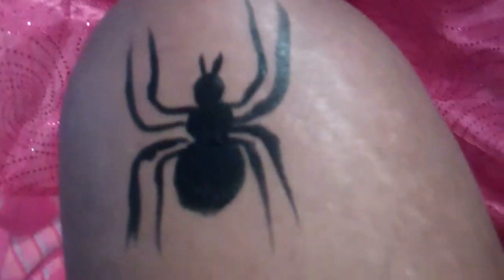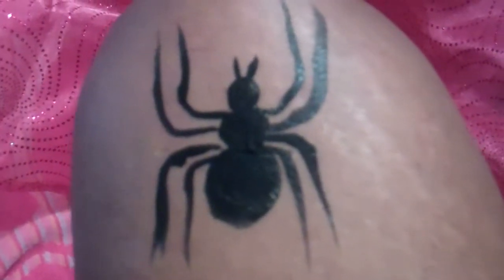One leg going up on either side, then you do another, then you do two going down on both sides. And that's your spider right there — can be a little neater.